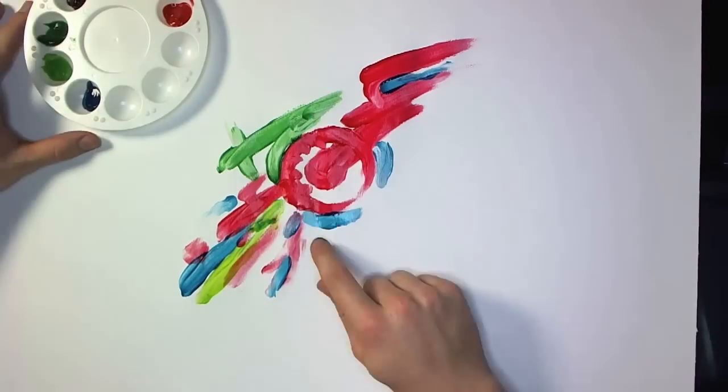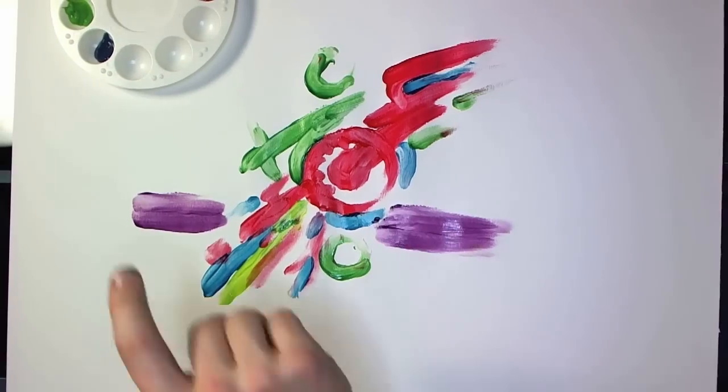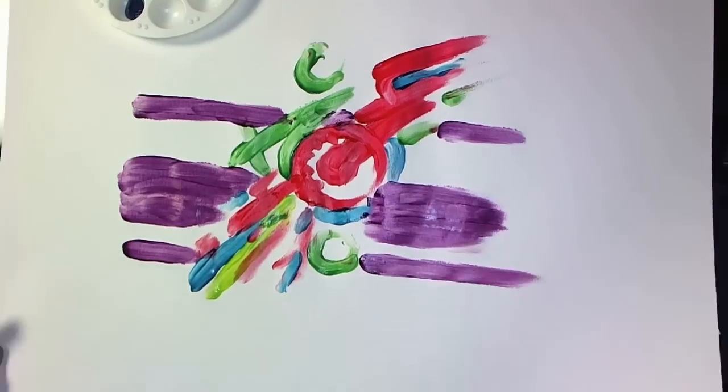I wasn't particularly careful while doing this. I just went at it with my fingers, slathering the paint around however I liked, and I did learn some important things while doing this.